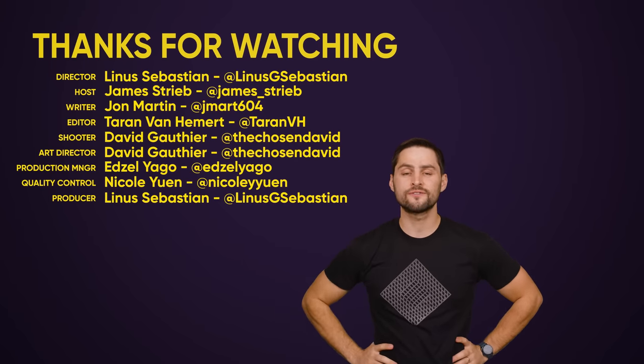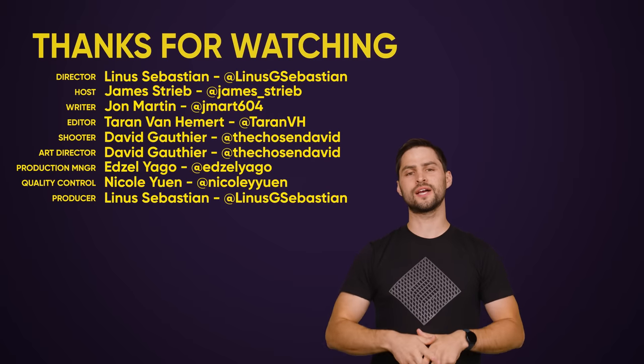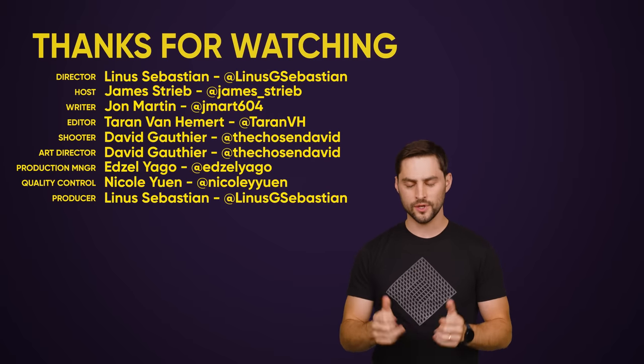So thanks for watching, guys. If you liked this video, hit like, hit subscribe, and hit us up in the comment section with your ideas for topics that we should cover in the future.